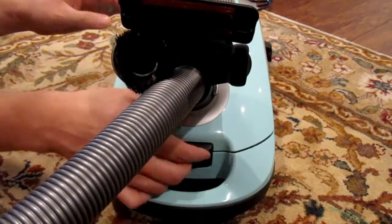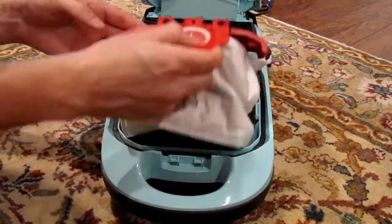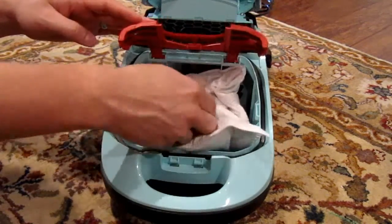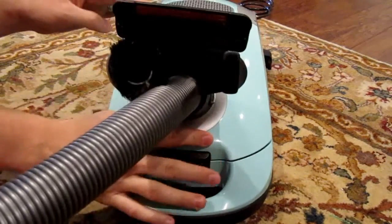Here we are accessing the bag by flipping open the top of the canister. You will see the self-locking collar here to keep all the dirt inside the bag when the canister is open. The bag can easily be removed, and you will notice the air clean filter on the top and the pre-motor filter inside, and the bag easily clips back in.